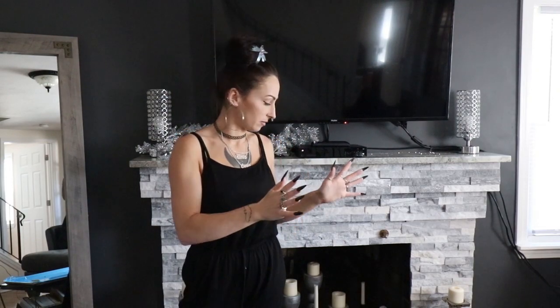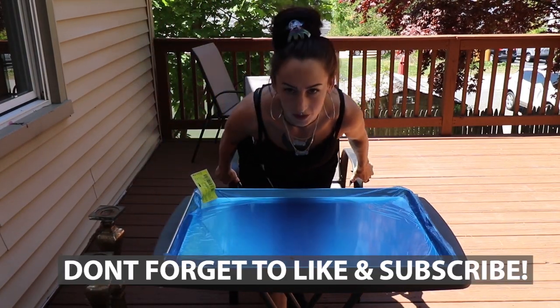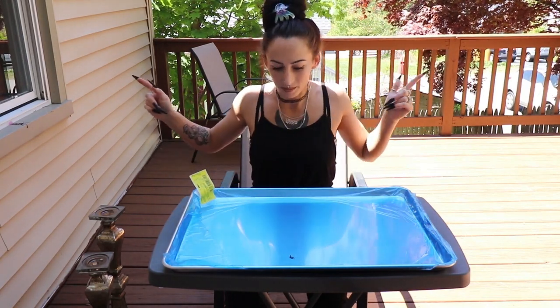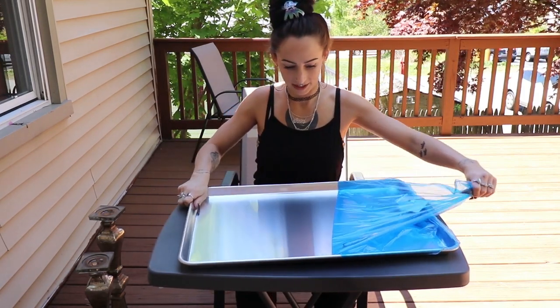Now that we've gone over everything I'm going to be doing and using in this video, let's get to spray painting so we can spray paint everything and let it dry while we're prepping the rest of our fireplace. Since I'm spray painting, I came outside - luckily it's a beautiful day. So if you hear any lawnmowers or anything like that, it's because I'm outside and people are working in their yards. Time to peel this back and spray paint it.